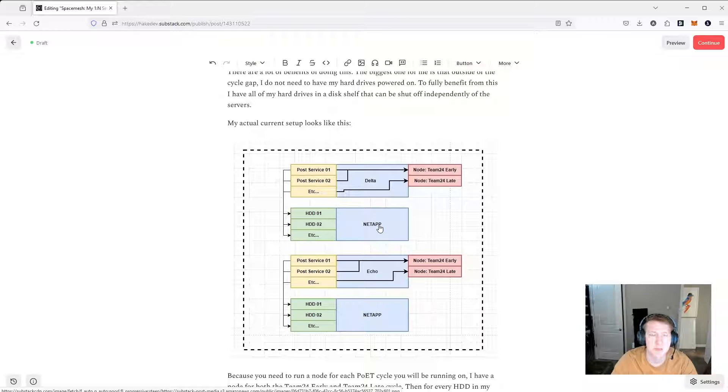You have to be careful with these disk shelves because depending on the amount of space, the throughput is potentially not enough. They make 12 gigabit per second ones and 6 gigabit per second ones, and you have to make sure you get one with enough bandwidth to allow you to prove all of the data. Just be careful — you may need to not run as much space as you planned. You're not going to get away with running 500 terabytes on this; you're just not going to read all the data in time. Do a little bit of research, and I think I'm going to do a video on the disk shelf with the math.